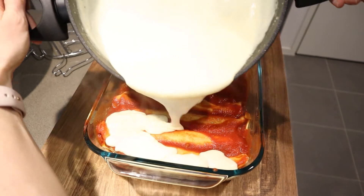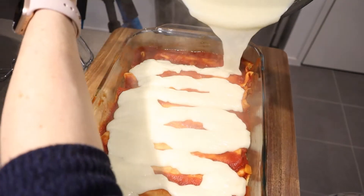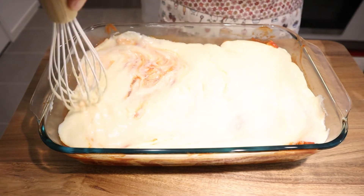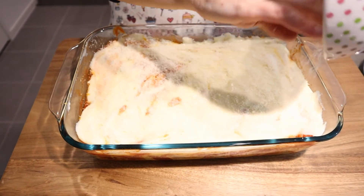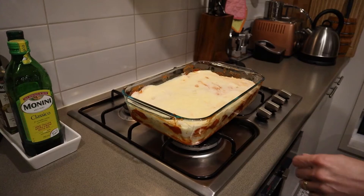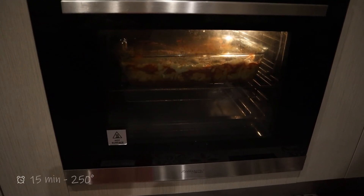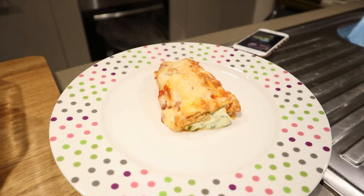Finally, we can top up our last layer with bechamel and parmigiano. Let's prepare the oven and in the oven it goes. Let it bake for 15 minutes till it forms a crust or crisp surface. And voila, our beautiful cannelloni crepes are ready to eat.